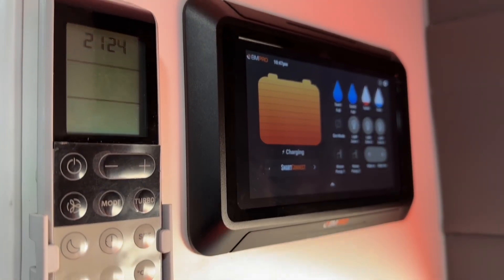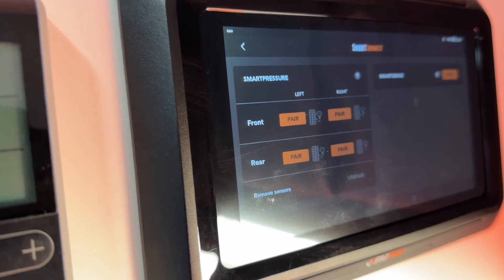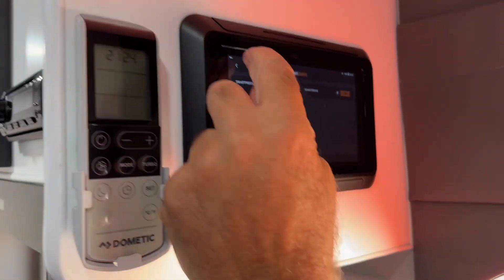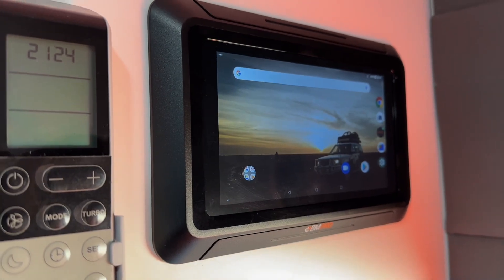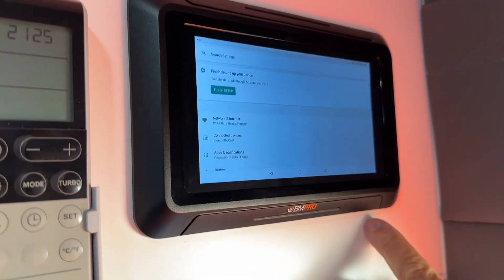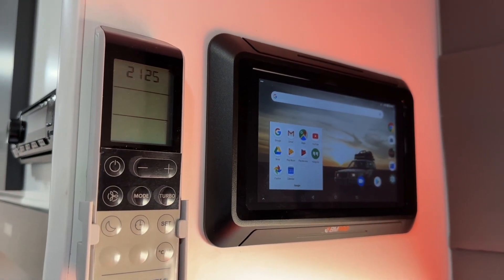This also has capability for your tyres — your air pressure in each wheel. If you connect it up with the sensors on the wheels you can monitor all that as well. This is your normal everyday screen: we have internet, Google, Osprey, all your settings, your networks, maps, YouTube, photos — you can play movies all through it.